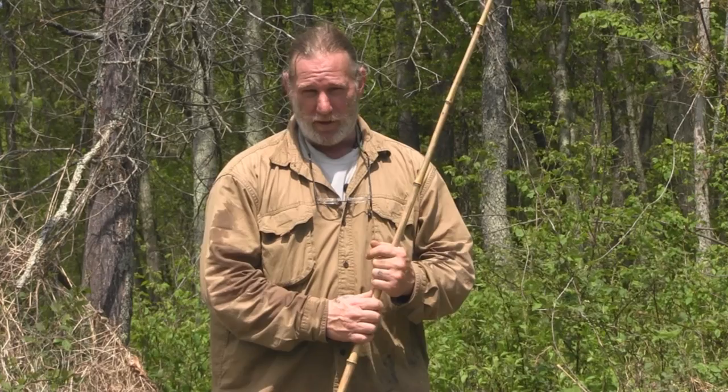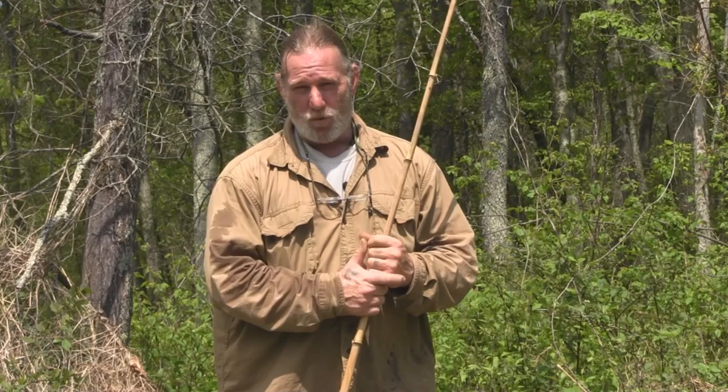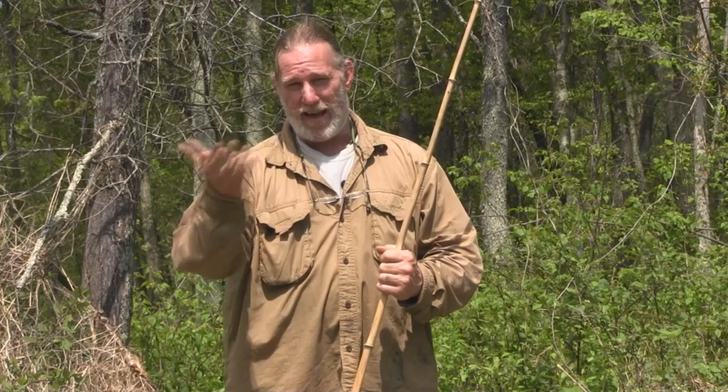I'm Dave Canterbury with Pathfinder School. I appreciate you joining me today for just a quick episode on finding live bait in eastern woodlands early in the year — taking a little cane pole and throwing a line in. This is our first On the Water's Edge series video this year, and I just wanted to dip a line and see what was going on. I'm in an area chocked with small fish, with very little hope of catching anything big unless you put it on a bigger limb line or bank line, or maybe caught a turtle.